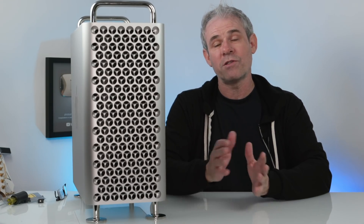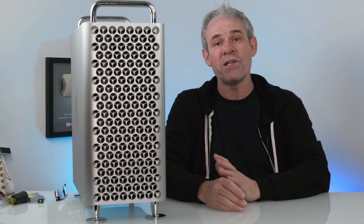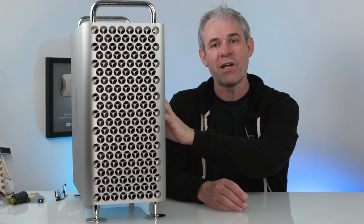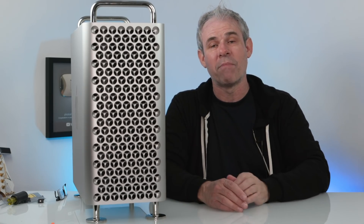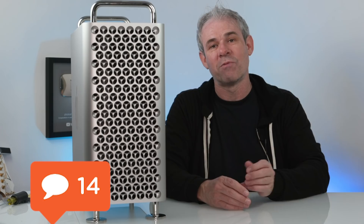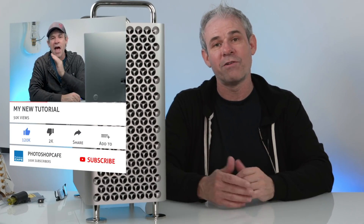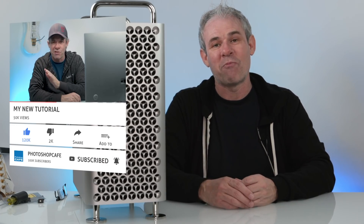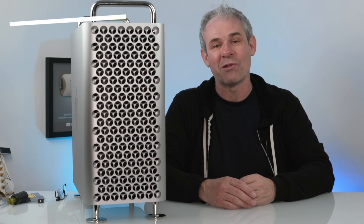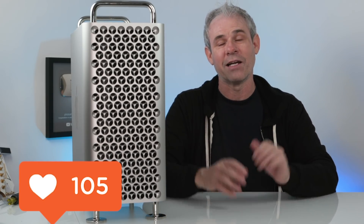Anyway guys, I hope you found this video useful. Don't forget to check out my other videos — I've got the unboxing and setup of this Mac Pro, and another one where I do a speed test comparing the 32-gig video card against the base-level 8-gig card, as well as the 16-inch MacBook Pro and the old Trash Can Mac. If you like these tech review slash tutorial videos, hit the subscribe button, become part of the Cafe Crew, and you'll get a new video every single week. If you like this, smash the like button into dust, and I'll put links for all the gear in the comments underneath. Until next time, I'll see you at the Cafe.